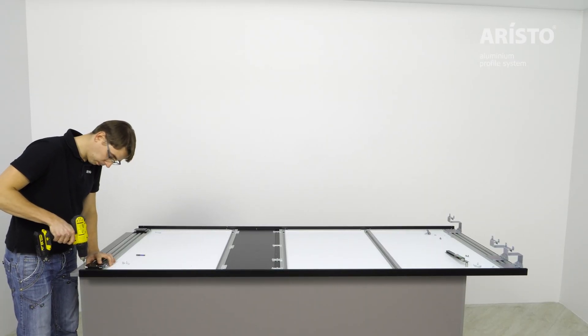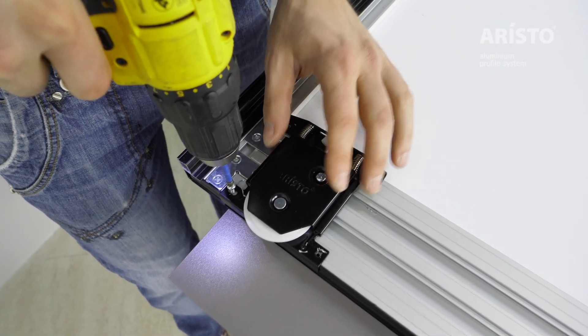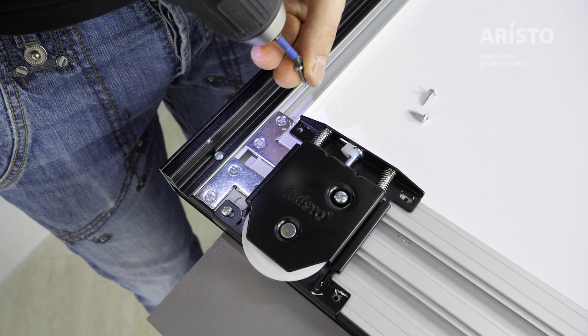Install the accessories on the door according to the project's requirements. You can find the link for a detailed video of the NOVA door assembly in the description.